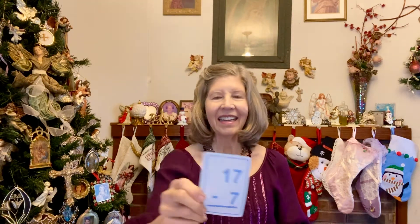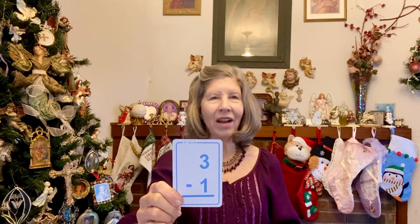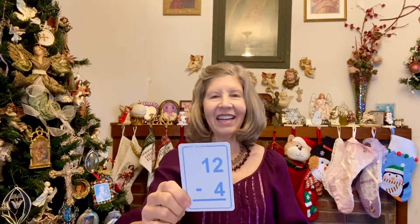19 minus 8: 11. 14 minus 4: 10. 17 minus 7: 10. 12 minus 1: 11. 7 minus 3: 4. 18 minus 4: 14. 18 minus 7: 11. 19 minus 7: 10.